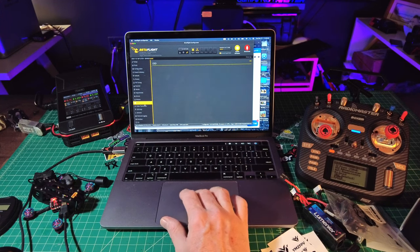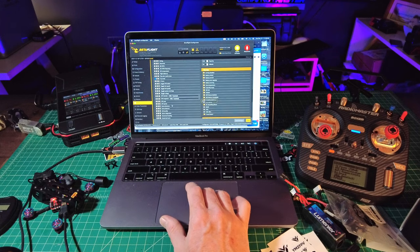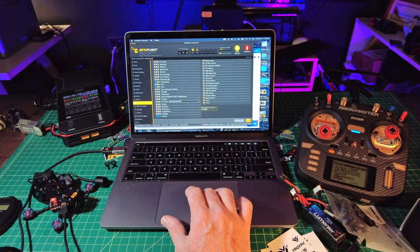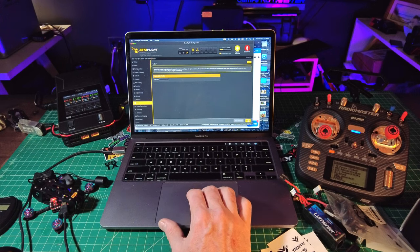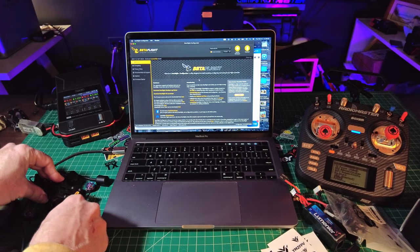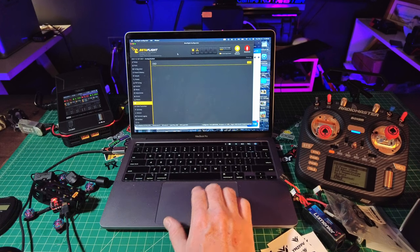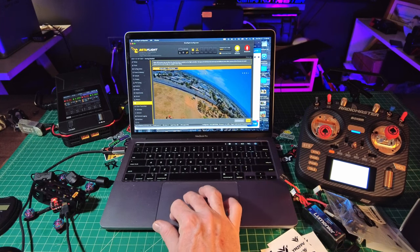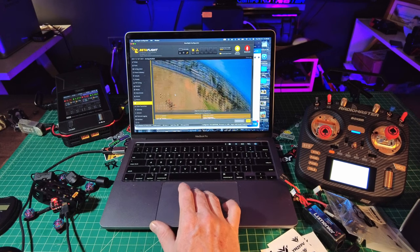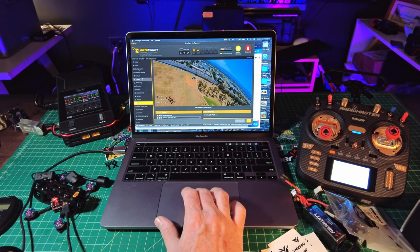We've got to go down to OSD real quick just to make sure it's set to HD — it's already set to HD, that's good. I'm going to turn off the warnings because I really hate that. Timer 2 is on, throttle position — don't really need throttle position, but it's kind of nice for you guys to see sometimes. It looks like it may have disconnected, so I'm going to unplug it and go back in. Let's check our channel maps and see that everything in ELRS is working right. I've got my battery information at the top of the screen — I just want to move that down to the bottom left. You can set up your OSD how you want.